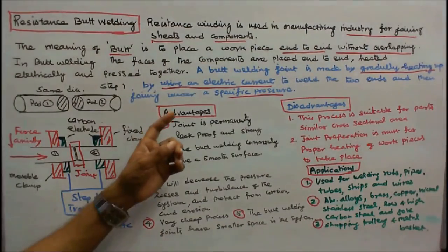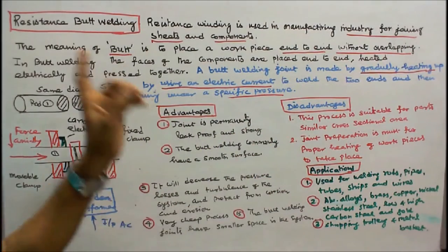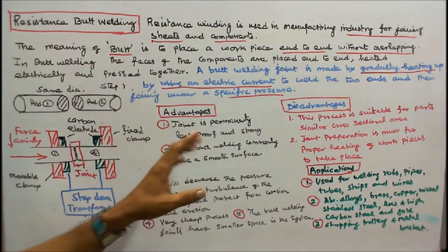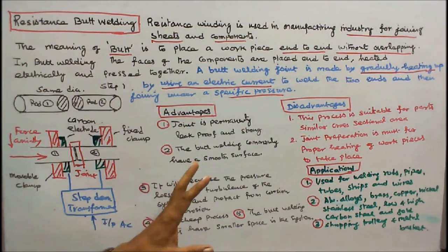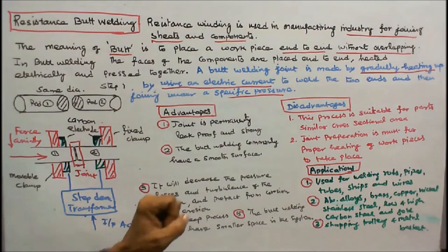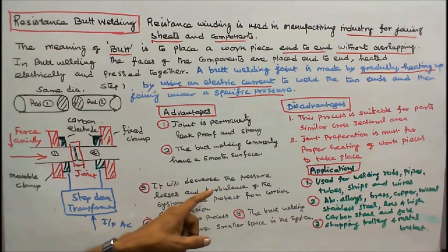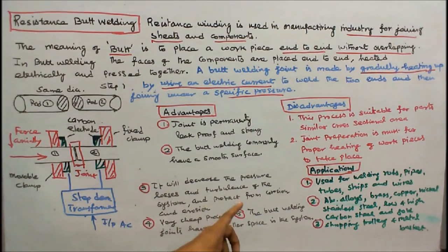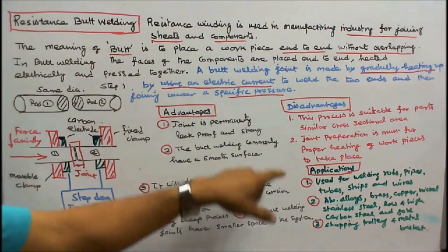Now we will see the advantages, disadvantages, and applications of resistance butt welding. Advantages: 1. The joint is permanently leak-proof and strong. 2. Butt welding commonly produces a smooth surface. 3. It decreases pressure losses and turbulence in the system, and protects from corrosion and erosion. 4. It is a very cheap process. 5. Butt welding joints occupy smaller space in the system.